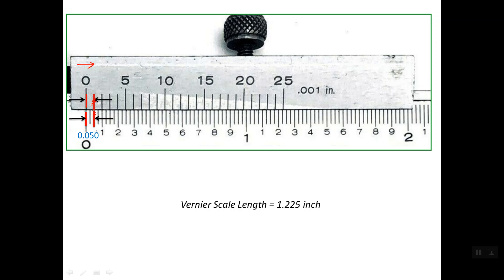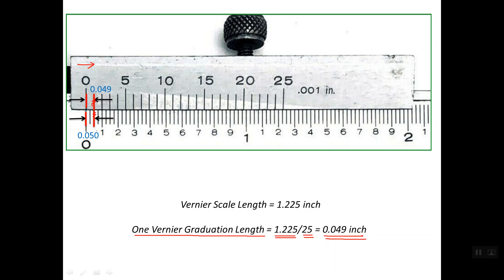We need to compute this distance, which is the length of one graduation on the Vernier scale. One Vernier graduation length equals the total length of the Vernier scale — 1.225 inches — divided by the number of graduations, which is 25. So the length of one graduation is equal to 0.049 inch.